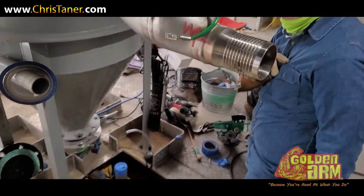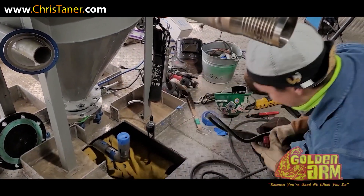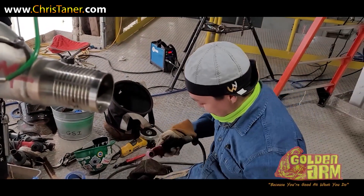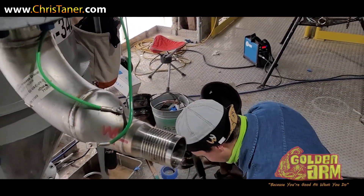Well, we just wanted to check you out, man. I heard there's a super welder out here and we want the world to see you. Oh, no, no, no. Yeah, I heard that. Thank you.